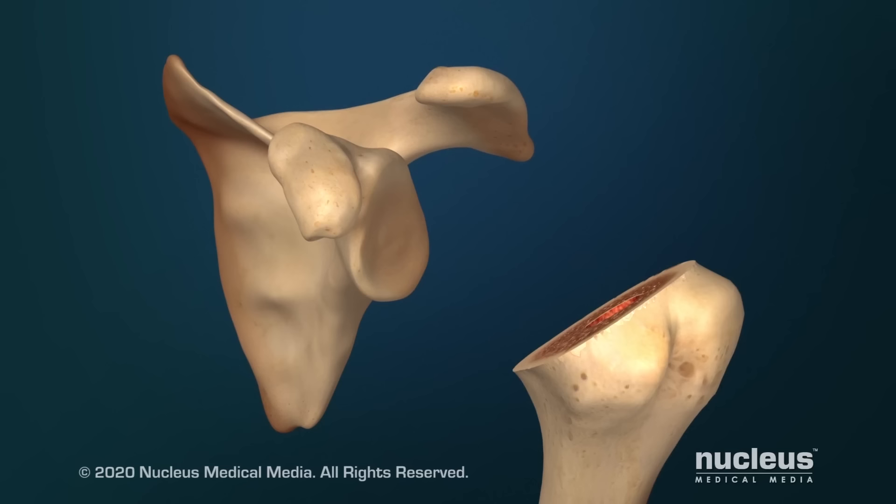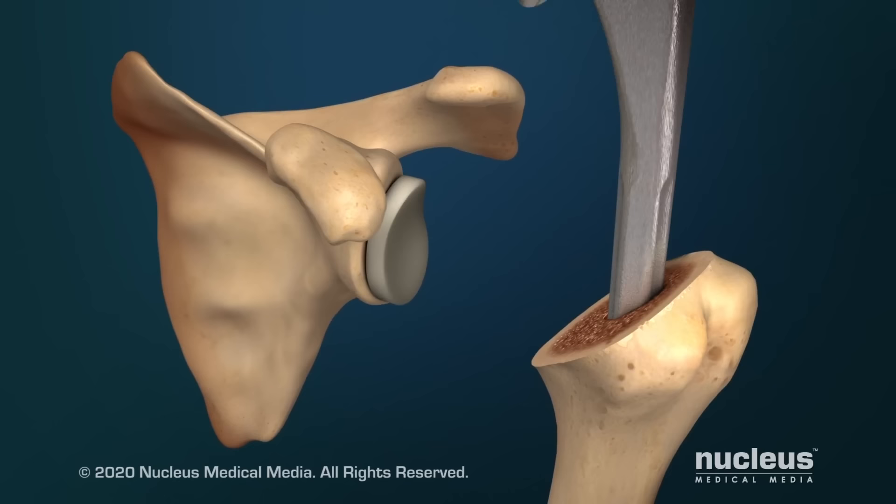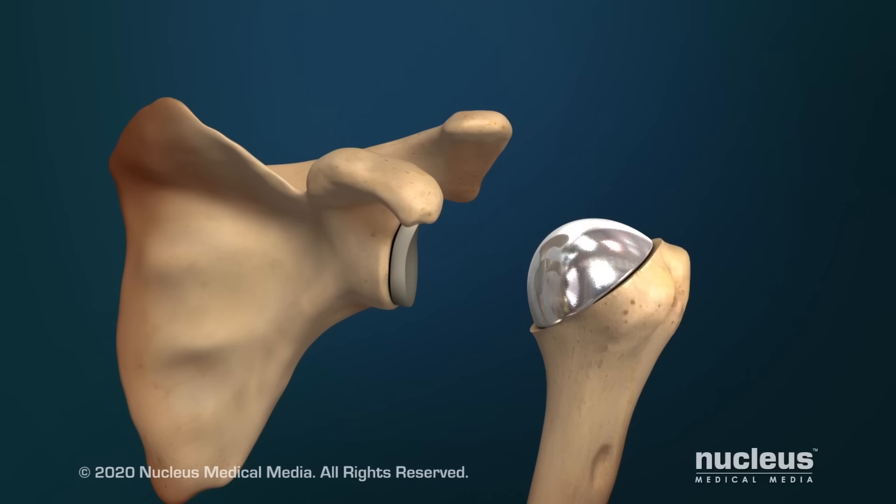Next, the socket of the glenoid will be reshaped. Then, holes will be drilled for the socket part of the prosthesis. Your surgeon will place the socket part of the prosthesis into this area, and the ball part of the prosthesis will be placed into the hole in the humerus.